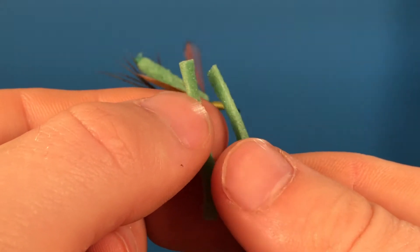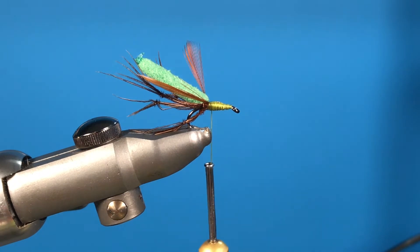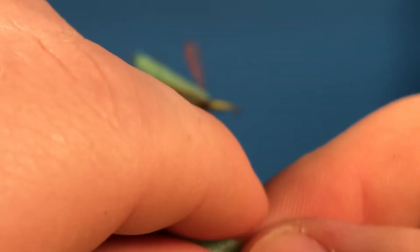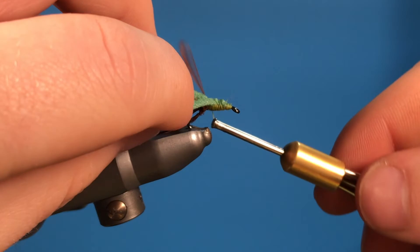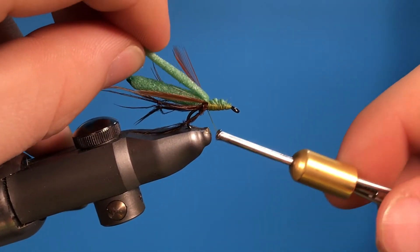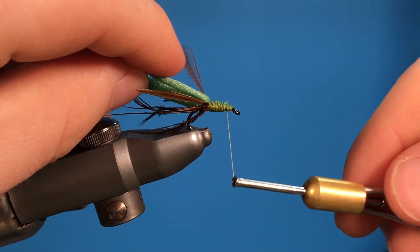Snip the piece lengthways in half like so, then snip off one end of the foam and create an angled pointed end, because that helps you tie it in to the fly. Do a loose couple of pinch wraps and then tie that in just up where it butts up to those wings, and then just wrap this down.